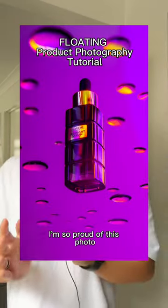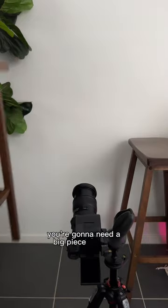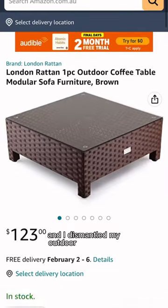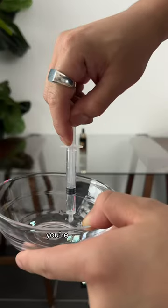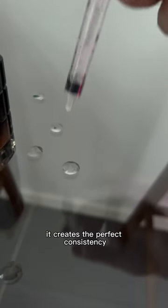I'm so proud of this photo — here's how I took it with one light at home. You're going to need a big piece of glass. I did the natural thing and dismantled my outdoor coffee table. Place your product on top, and for those perfect droplets, don't use water or serum — use hand sanitizer. It creates the perfect consistency.